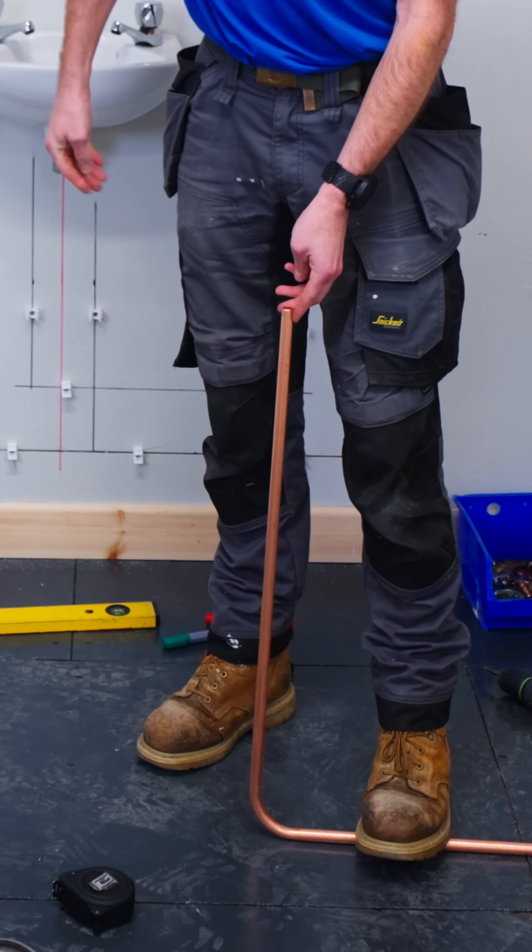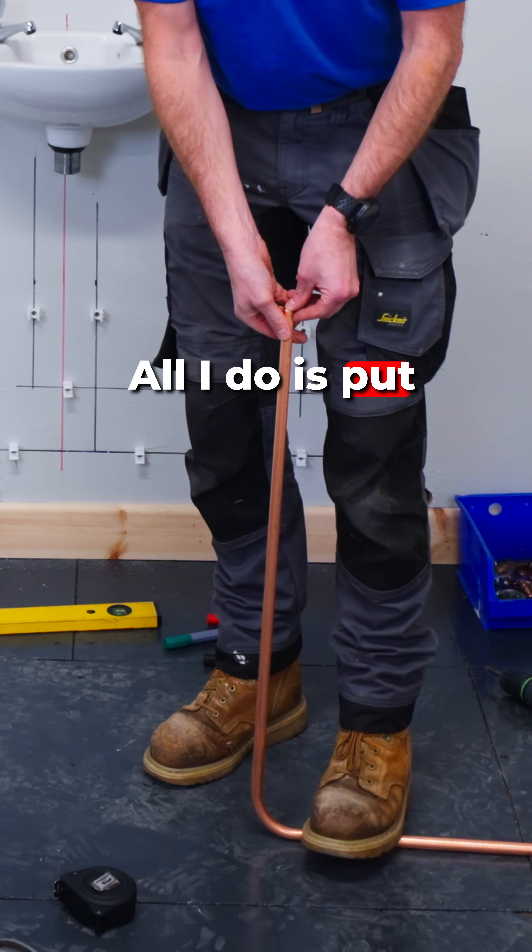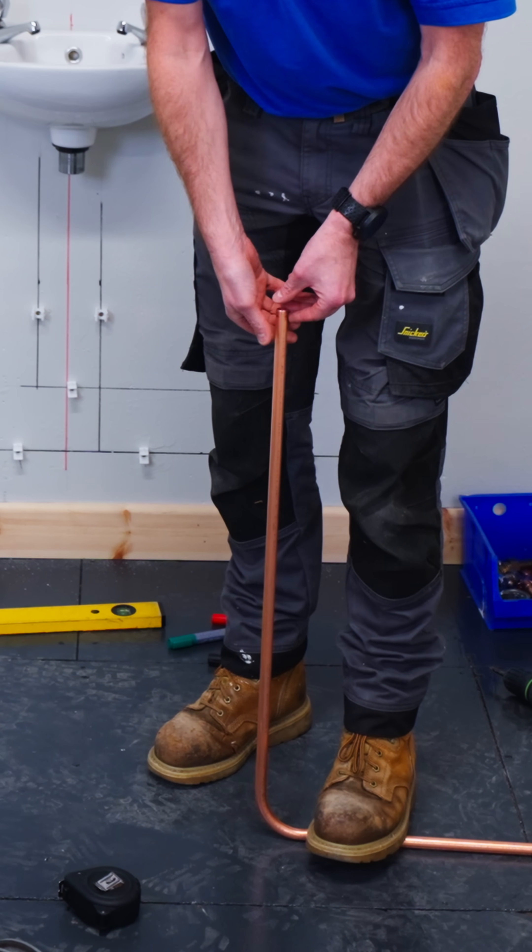If I look at it, it's just a bit too far that way. All I do is put my foot on it and stretch it back a small bit.